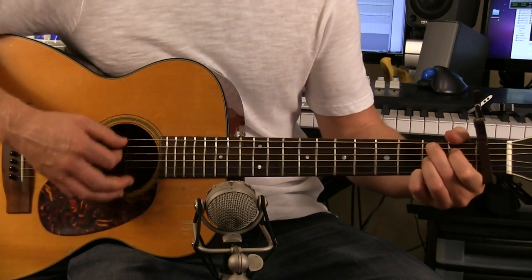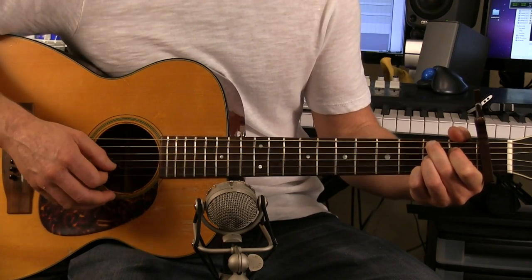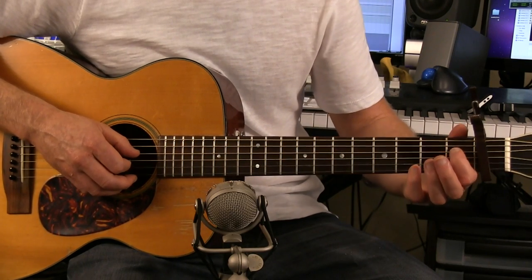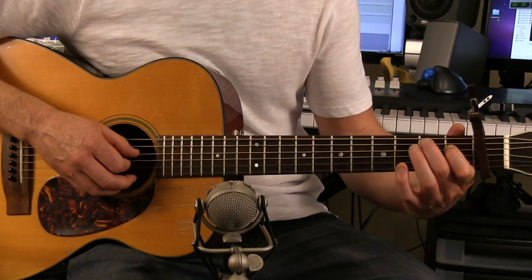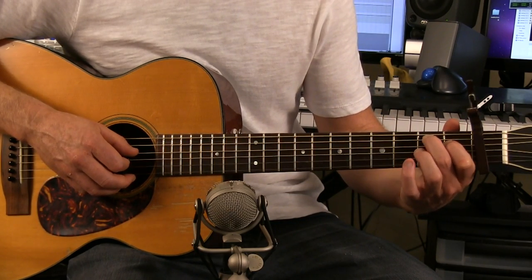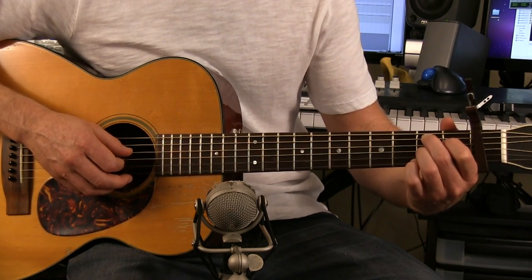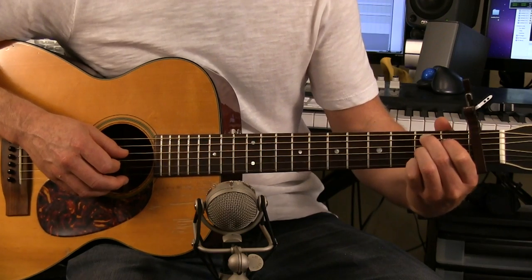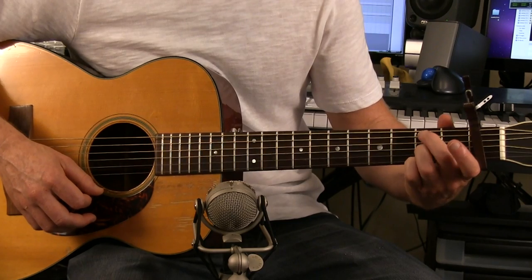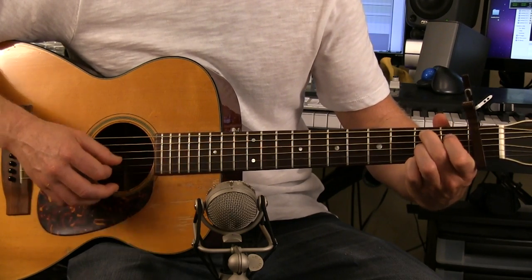And then to a B7. To play a B7, take your index finger and place it on the D string first fret — that's three strings from the top. Take your middle finger and place it on the A string second fret — that's two strings from the top. Take your ring finger and place it on the D string second fret — that's three strings from the bottom. And then your pinky on the high E string second fret. So these fingers skip every other string, and your index goes in between there.